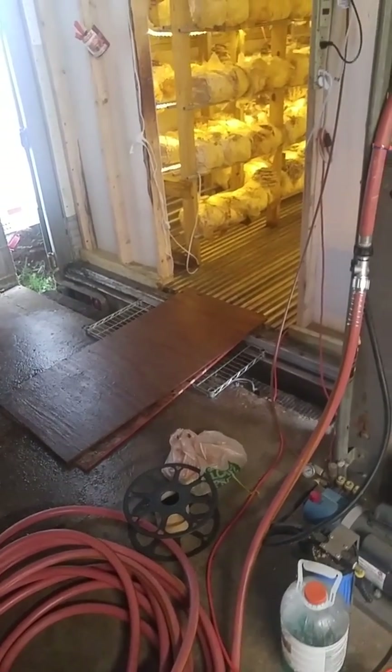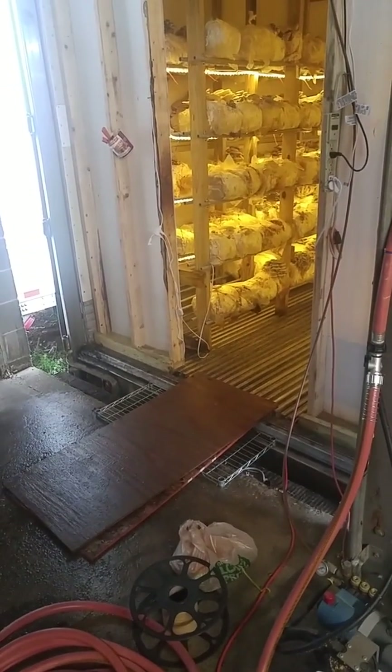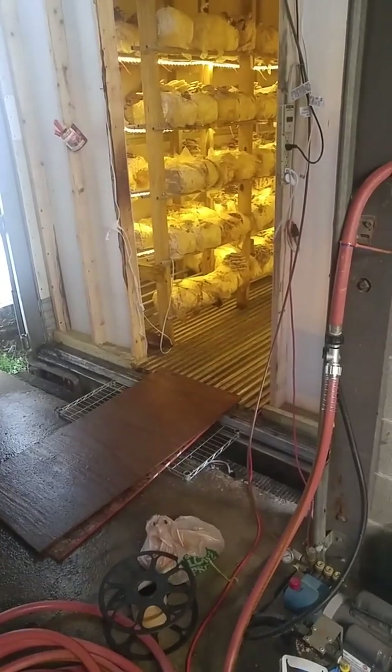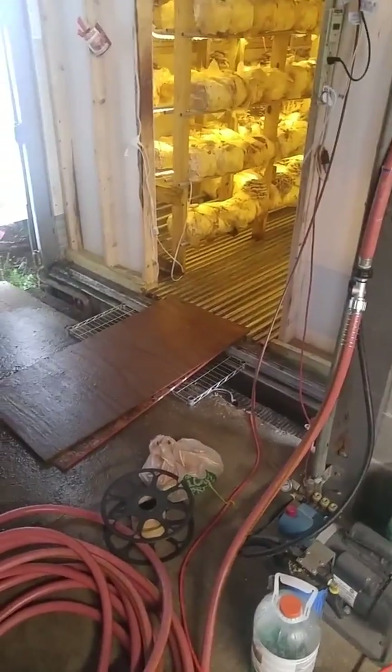Hey class, how are you doing today? We're talking all about fruiting room conditions and I want to make a video showing you what we're doing.